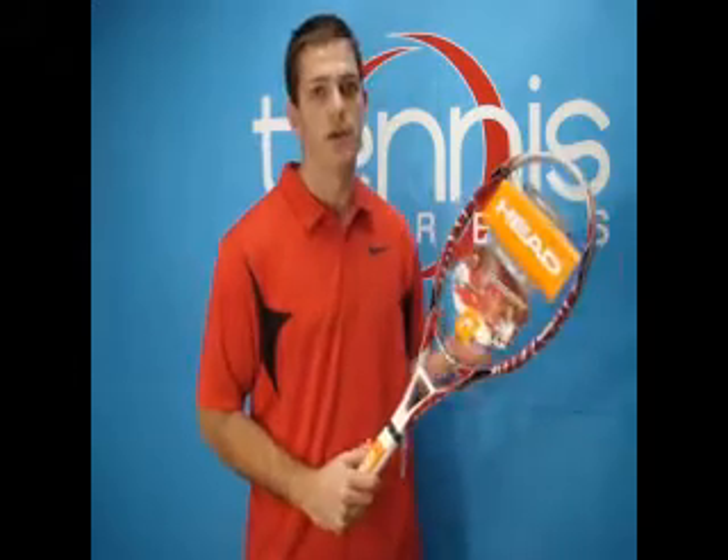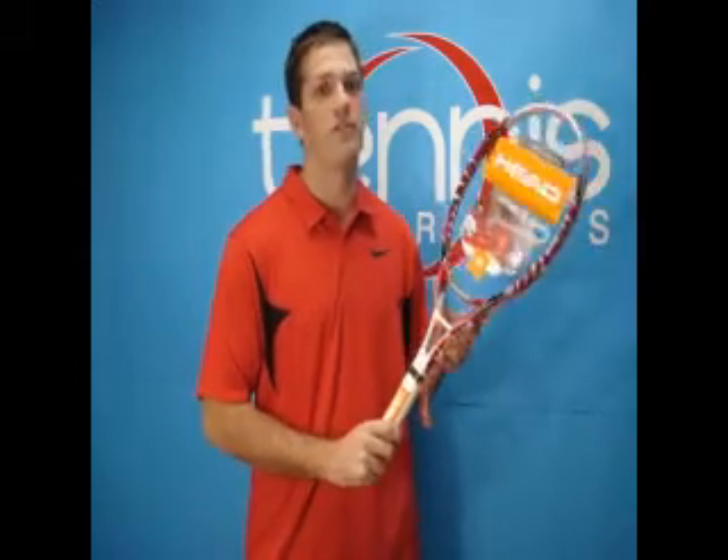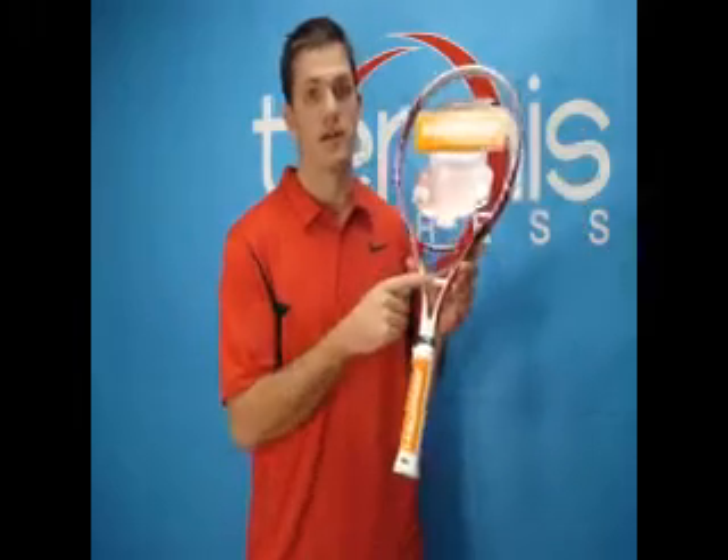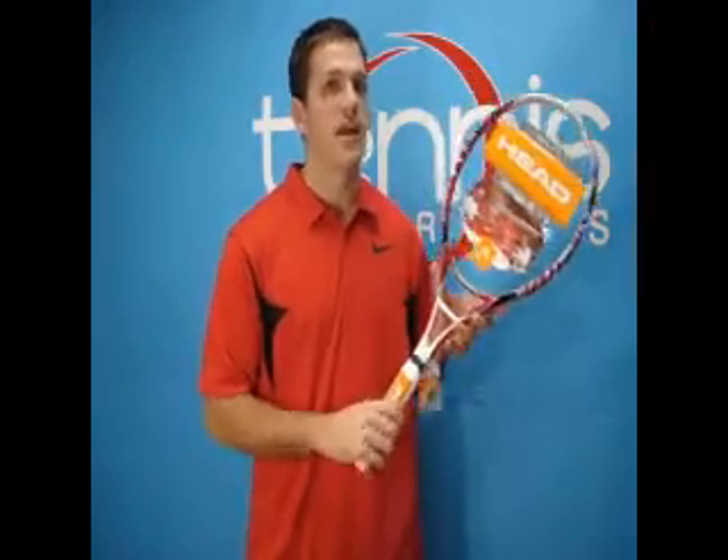Head is using two different technologies in this frame. One is Microgel, which is designed to soften the frame and give you a very comfortable ride when you're playing. The other is this crossbar technology, which is designed to stabilize the frame and really give you lots of stability while you're playing.